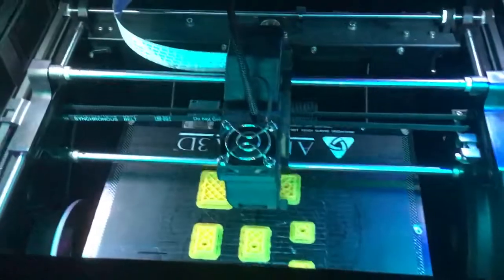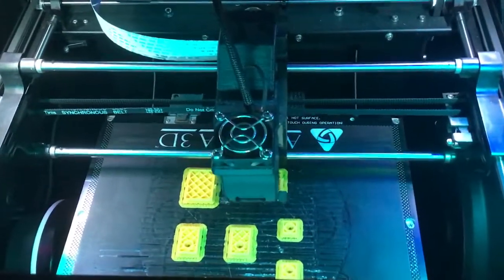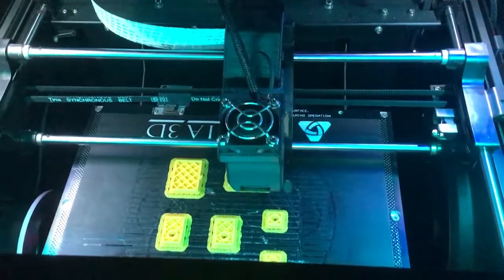Here inside the 3D printer, you can see it's busily working away printing out these parts. And if I get in here, you can see the 3D printer is kind of like a fancy hot glue gun. What it does is it extrudes out heated plastic out of that little nozzle, and then the plastic dries into the shapes that it's extruded out in.